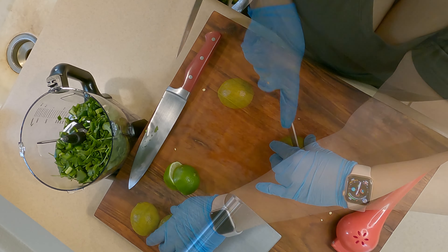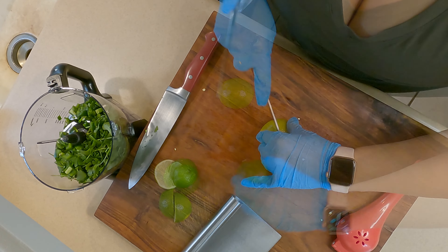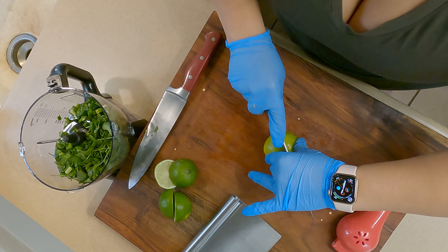Remember to roll out your limes before you cut them — that way you get the juices flowing and they're ready to squeeze.